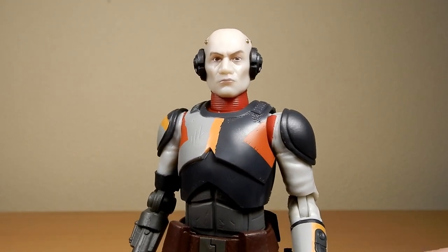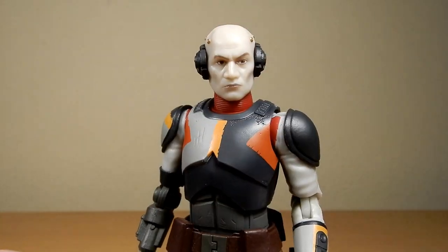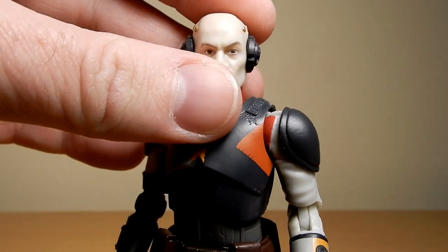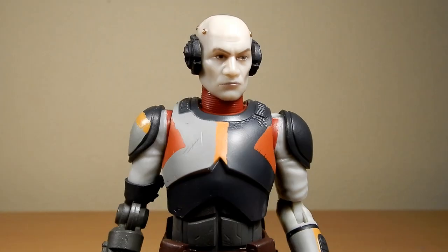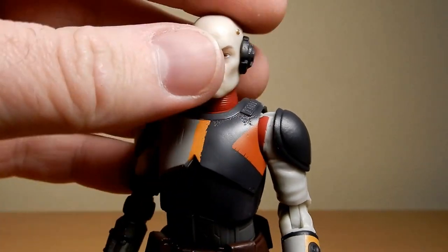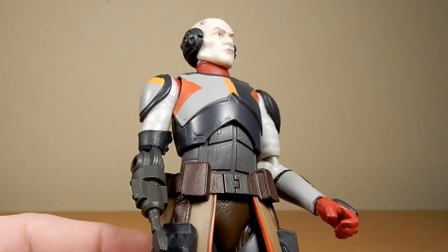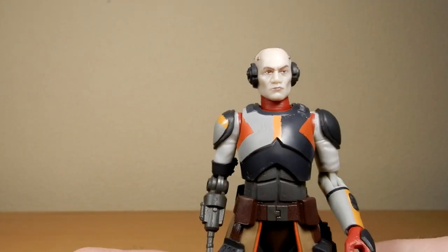I'm really looking forward to it - I've just gone and re-watched the Fives discovering the chip story arc, so the next one I'm going to re-watch is the Season 7 arc where they free Echo with the assistance of the Bad Batch. I think it's really good, I dig this figure. I like the red highlights on the undersuit and I like the change of colors for the outfit.